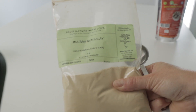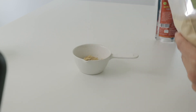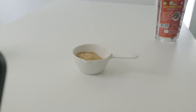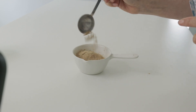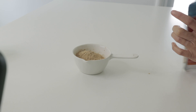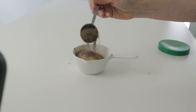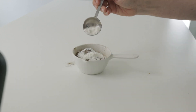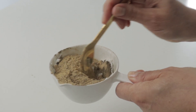We need a container, then we're going to start with three tablespoons of multani mitti clay. This is Indian clay — it's great for our skin and helps detoxify it. Now we're going to add one tablespoon of turmeric powder, one tablespoon of holy basil powder, and as an option, half a tablespoon of silica powder.